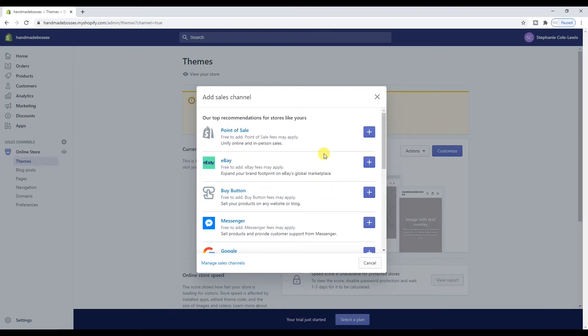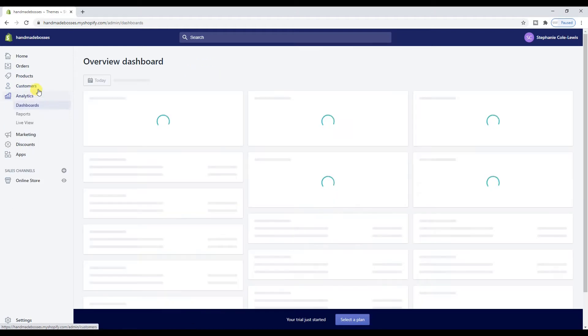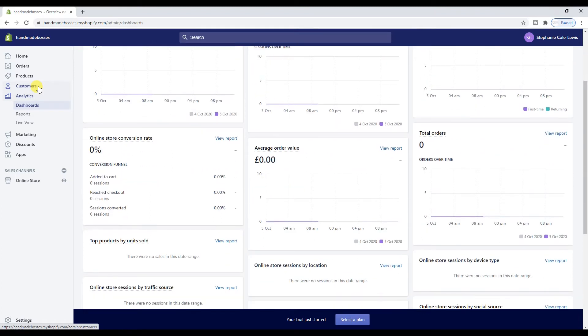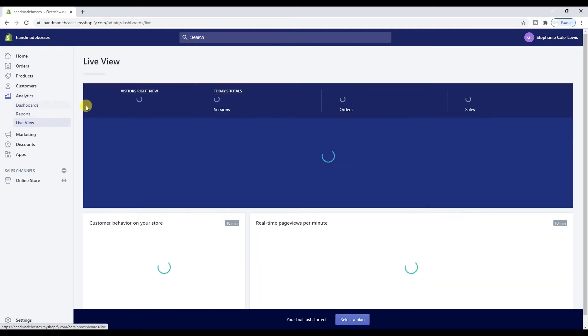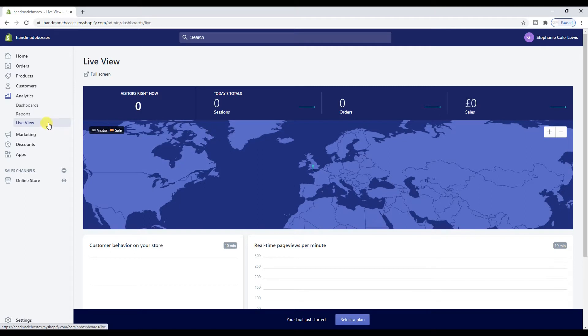The amazing thing about Shopify is that you can manage everything in one platform. You have the home button, orders when your orders come in, products to manage your products, customers, analytics — which are pretty limited; I use Google Analytics myself. There's nothing showing yet because I've just opened the store. You also get reports and live view, which is quite good for my other store — I can literally live-see who is looking at my store. It's just quite cool.